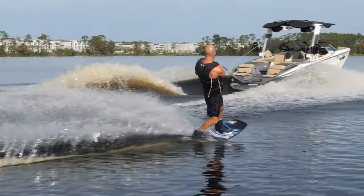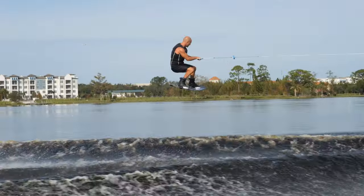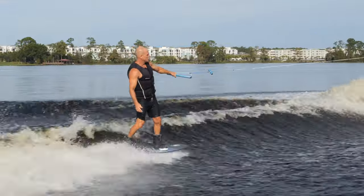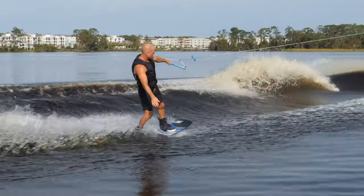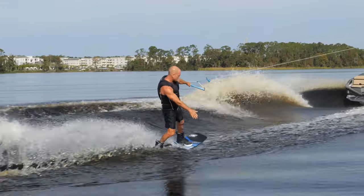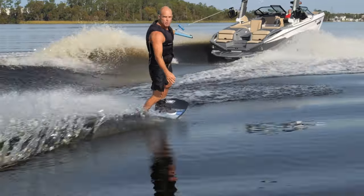Now I'm going to bring my jump in a little, about 25 feet. Load, release, up and across. A gauge to know how far you're going out: the bubbles are coming off the side of the boat. Every boat's going to be a little bit different, but my boat puts me right about here where I'm out in the calm water.